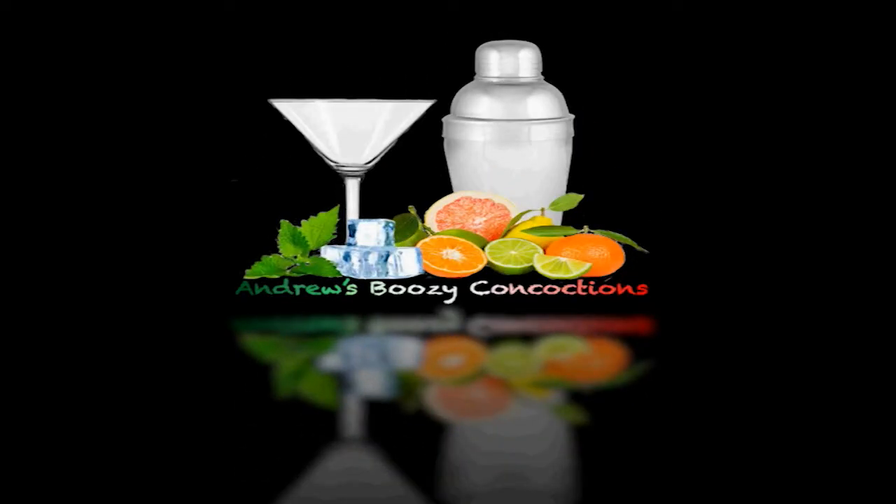Hi everyone and welcome back to another episode of Andrew's Boozy Concoctions. So today, my lovely audience, I'm going to be doing my first tequila-based drink. Yes, I know what some of you are thinking — is it a margarita? Yes, it is. We are doing the pomegranate margarita.